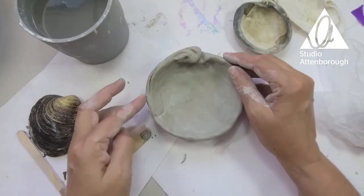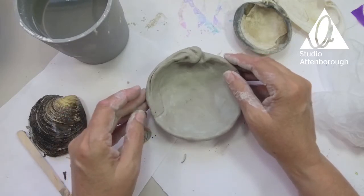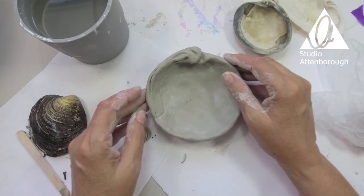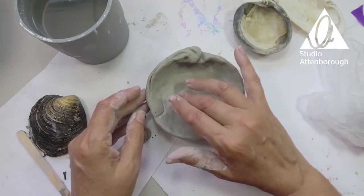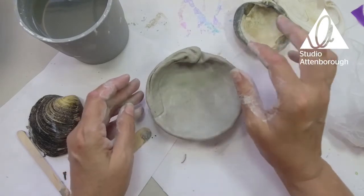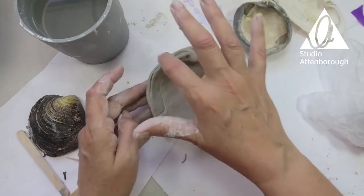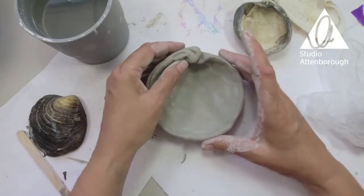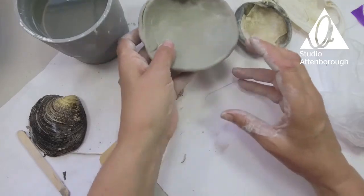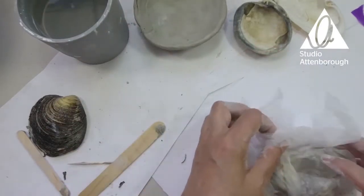If you were to get some varnish — you can buy varnish in art shops, online, Amazon, anywhere like that — you could paint it then varnish it. You could possibly put things like soap in it, or even just a nightlight candle would be pretty. Varnish would make it a bit more waterproof. So that's that one. I'm just going to do one more — a smaller one just to show you how to do the shape.